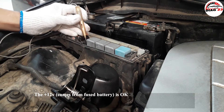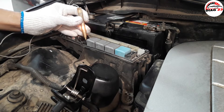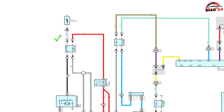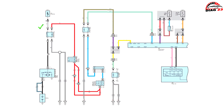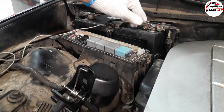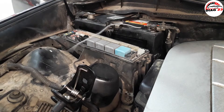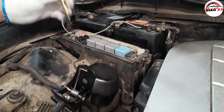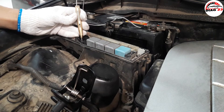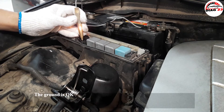The 12 volts coming from the fused battery is okay. The ground is okay.